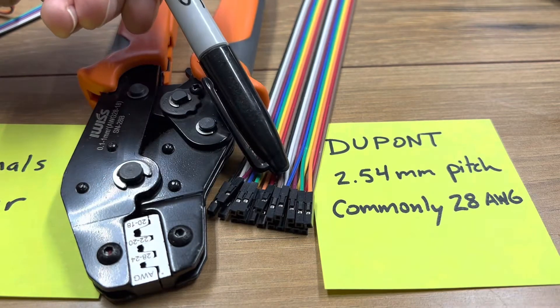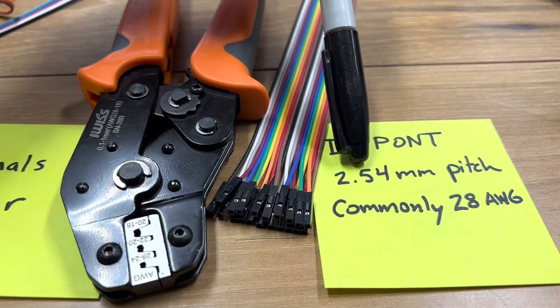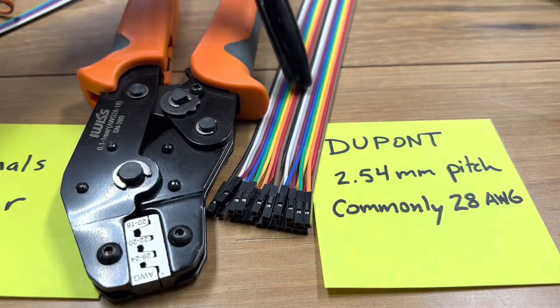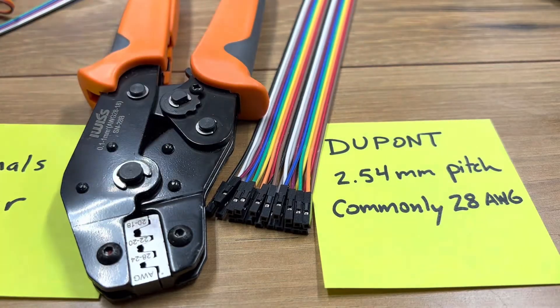This is a crimper. These are DuPont terminals. The pitch is 2.54 millimeters, and the wires that you can commonly buy in a ribbon like this are 28 AWG — 28 gauge wires.